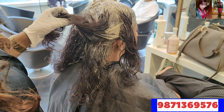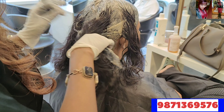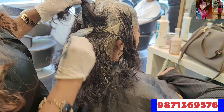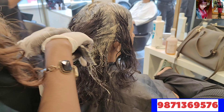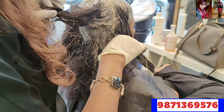So I'm going to mix 3 and 4 numbers. You can say, 'Ma'am, you can do 5.17.' Yes, I can do it. But I wanted to do it in a dark tone. I wanted to do it with gray coverage. I didn't want to do it in a red tone.